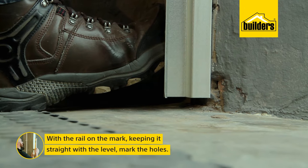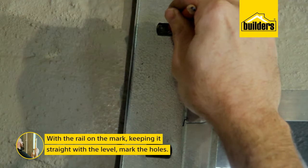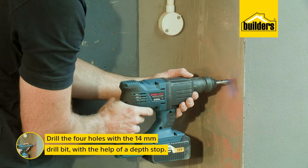With the rail on the mark at the bottom, use a spirit level on the side to make sure the rail is straight, then mark through the holes to drill. You can make a depth stop by putting some tape around the drill bit so you can easily see when you've drilled deep enough.